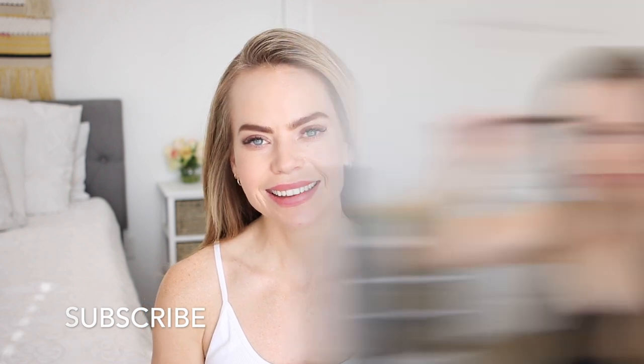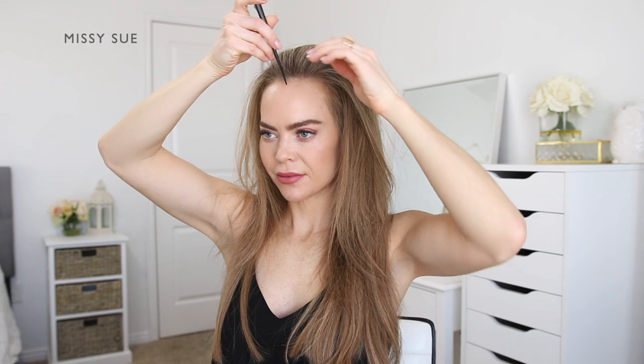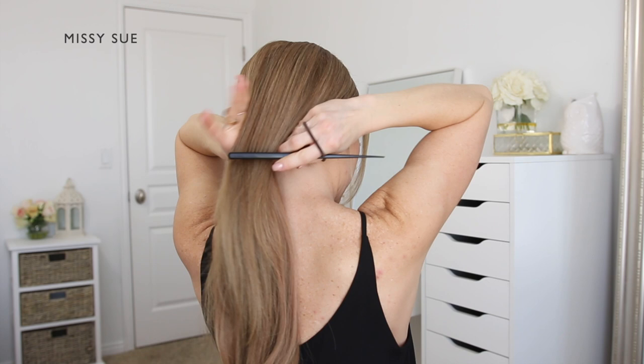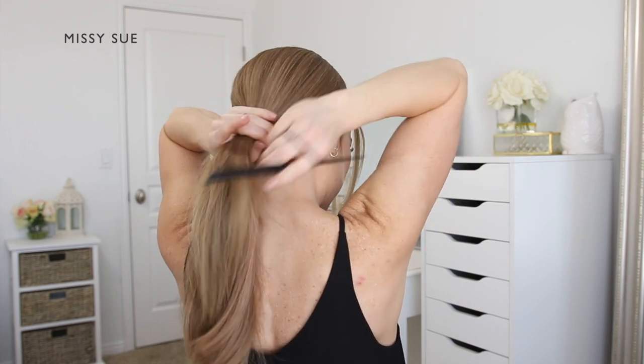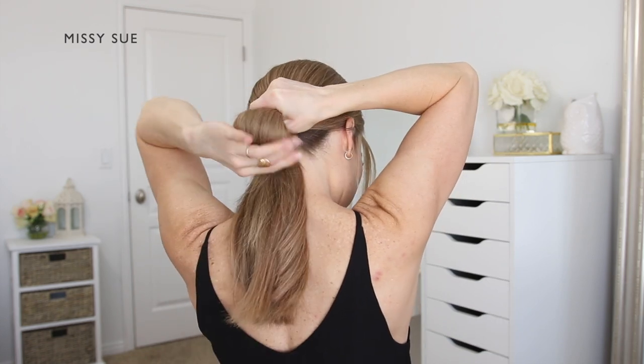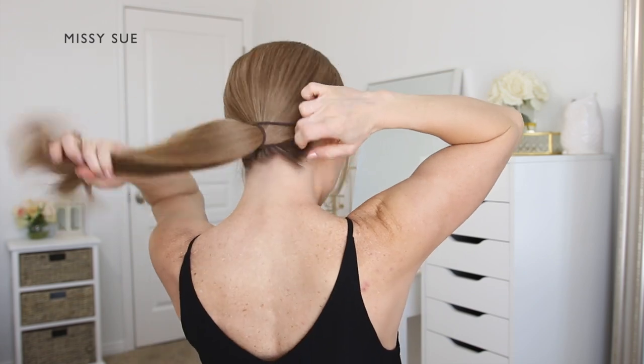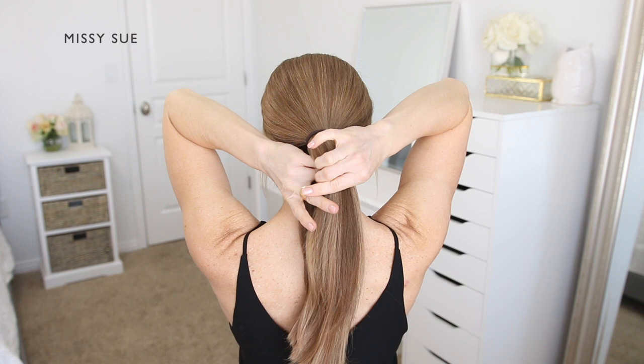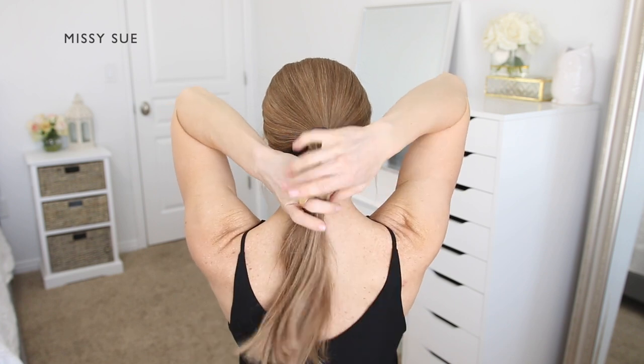Let's get started. For the first hairstyle, begin by parting your hair wherever you normally prefer and set it up how you'd like the style to look from the front. Divide out any pieces you'd like to leave out to frame your face, then brush the rest of the hair together creating a low ponytail that sits over the neck.